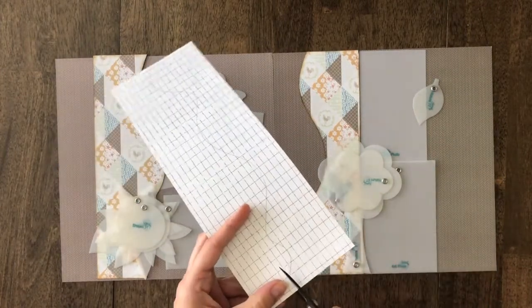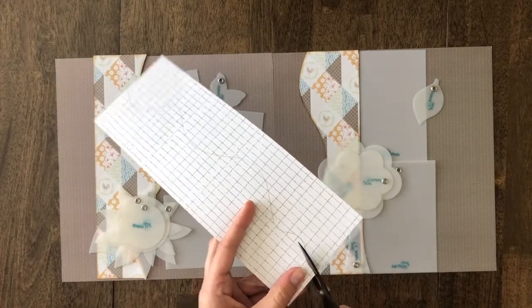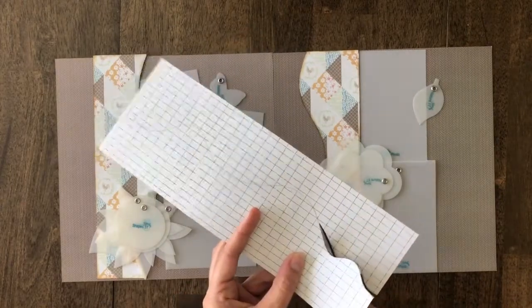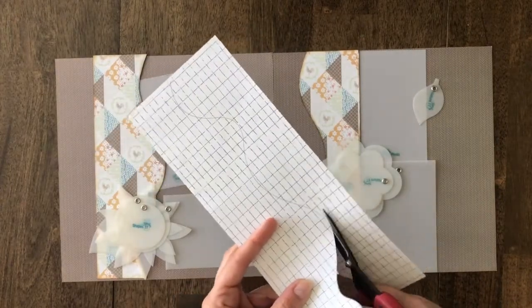You're just going to start at the end. What I recommend is just keep your cut going — stay on the back end of your scissors, like so, and then follow that line.